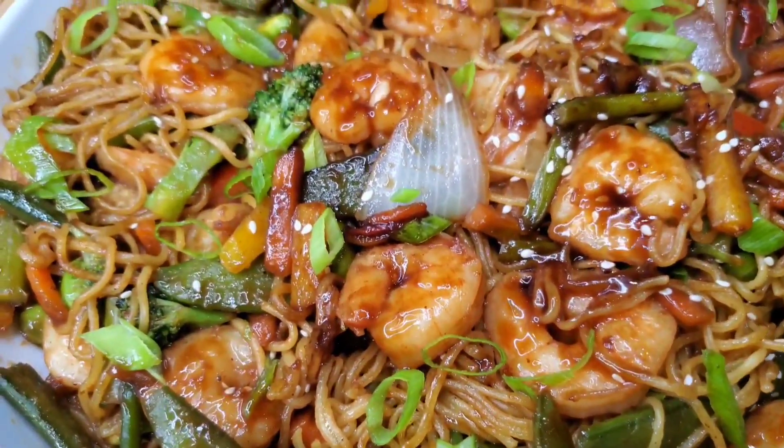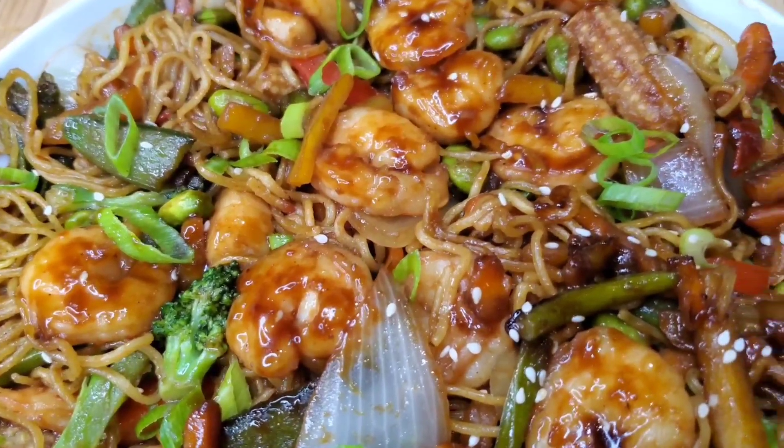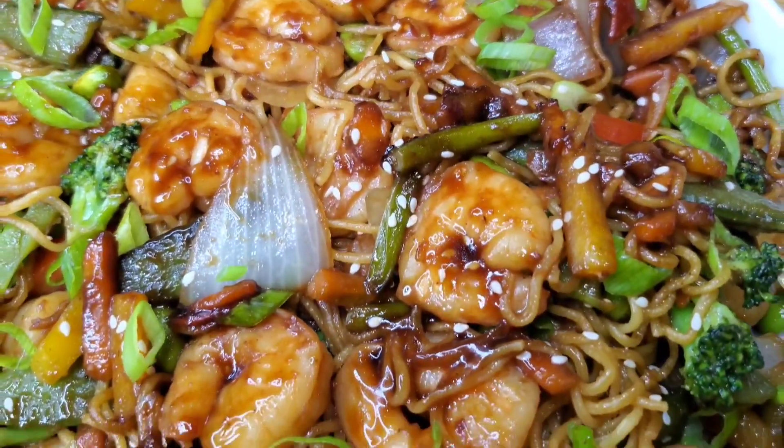Hi foodies! I made some shrimp and veggie chow mein — it's one of the favorites in my home and I hope you guys will enjoy it. Let's get into it.